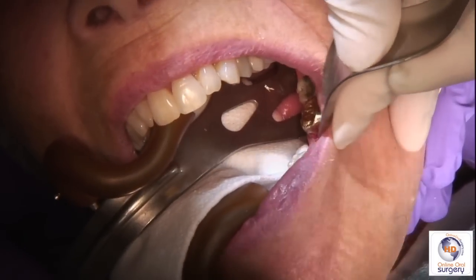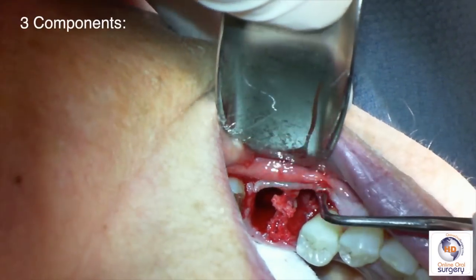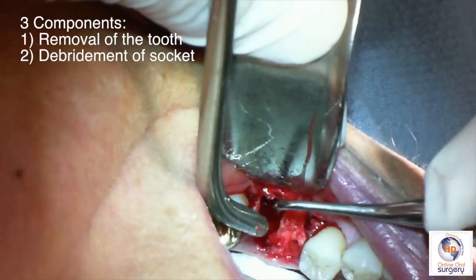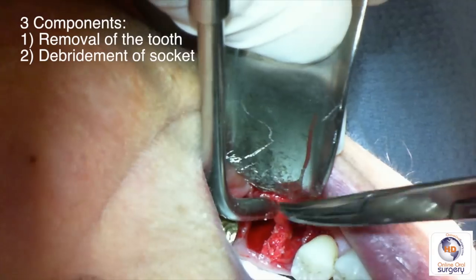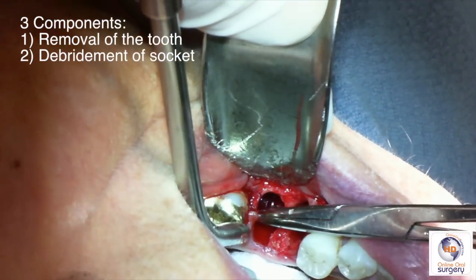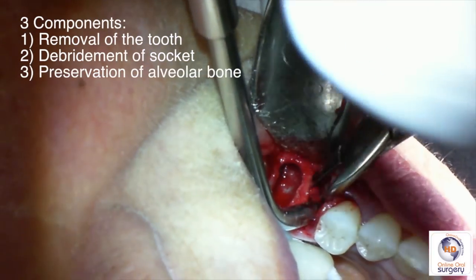Now that the tooth is out, our job is only a third of the way done. I like to think of an extraction as having three components. The first is removal of the tooth itself. The second is to thoroughly debride the socket of all granulation tissue, infected tissue, and any debris that can interfere with healing or may serve as a nidus of infection in the site. The third part of the procedure is to then prepare the socket for the eventual implant — and that's the ridge preservation graft, which we'll do next.